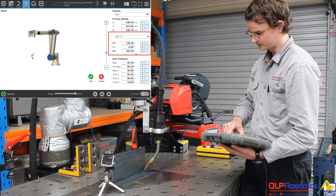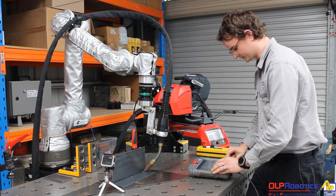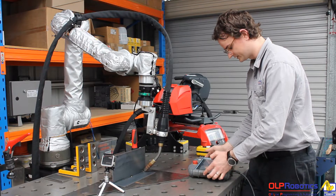You'll see now that the torch is going to adjust to the torch angles you might have on the WPS. I've got a 15 degree push angle and a 45 degree tilt angle.